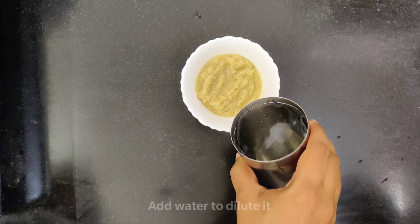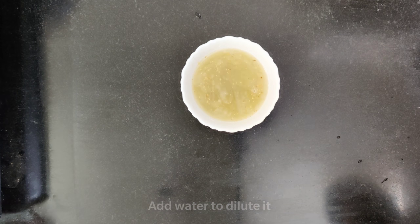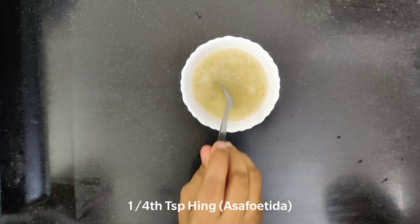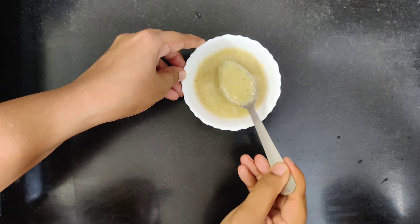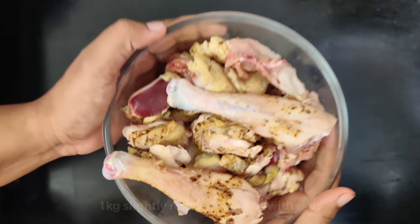We will add a little water to dilute the paste. Then add 1/4 teaspoon of hing (asafoetida) and mix it in. I am going to make 1 kg chicken curry.